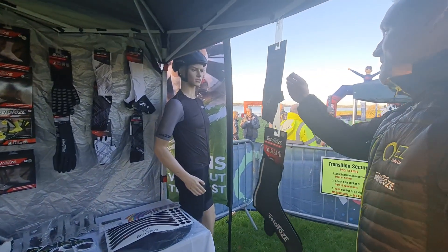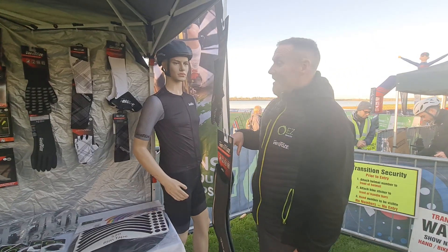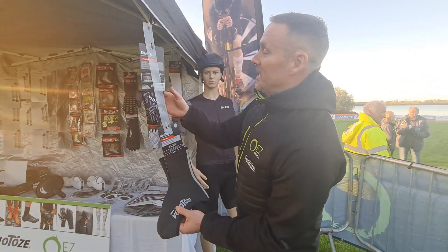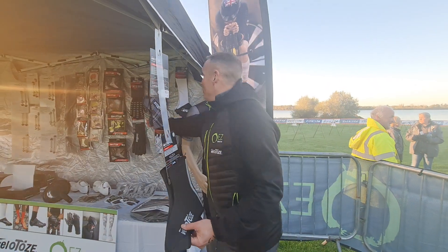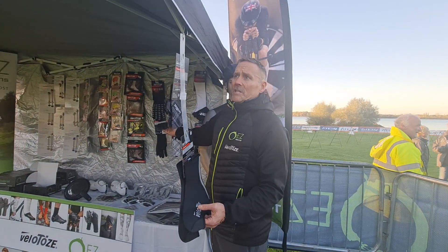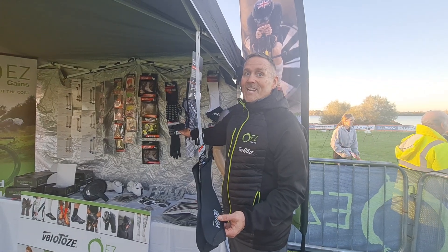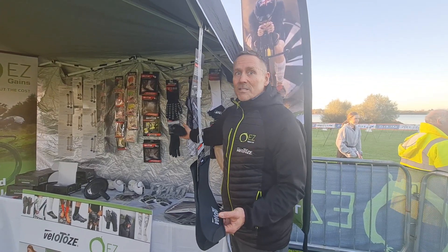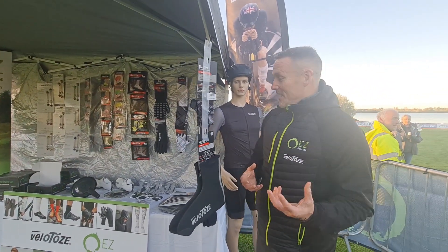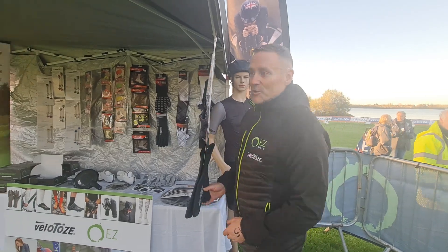We've actually got some of these Velotoze cycle suits as well. I use one of these — they're absolutely top quality. You've also got your winter shoe covers there. Your aero gloves. You've also got winter gloves — I use these. And it must have been last winter in like 2 celsius, even 0 celsius, and my hands seriously did not get cold. I really suffer — not from cold anywhere else, but always my toes, my feet and my hands. And these kind of make riding in winter really enjoyable.